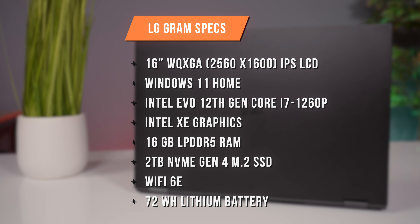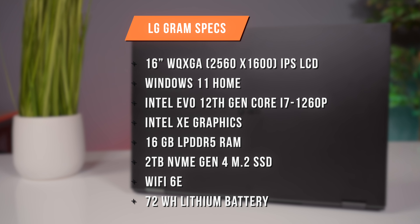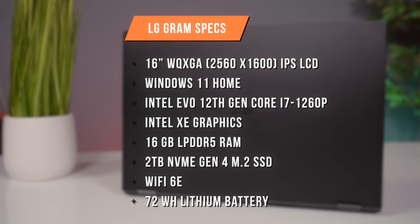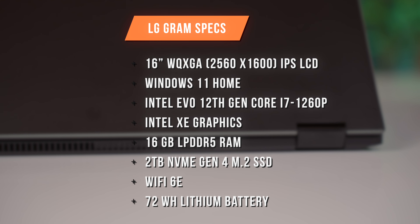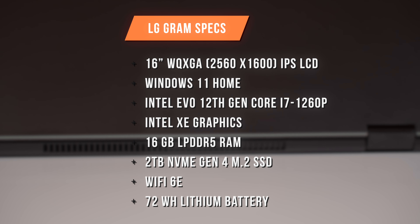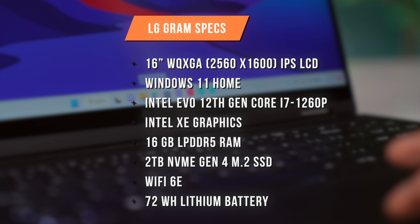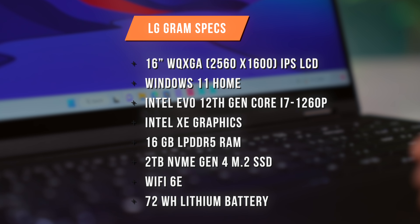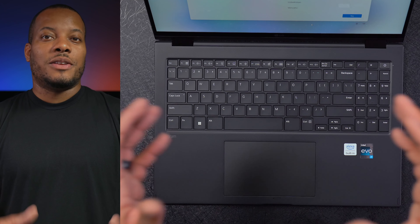Let me go over some of the general specs. It's a 16-inch screen with a resolution of 2560 by 1600, and it is a touchscreen IPS LCD display. It comes with Windows 11 Home, and it's rocking the Intel Evo 12th Gen Intel Core i7-1260P 12-core processor with Intel Xe graphics. It comes with 16 gigabytes of RAM, a 2-terabyte NVMe Gen 4 M.2 SSD, Wi-Fi 6E, and a 72-watt-hour lithium battery.